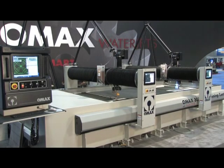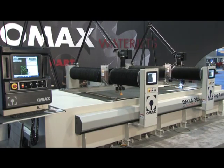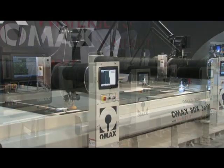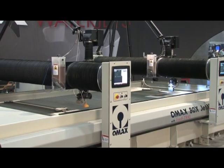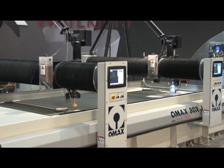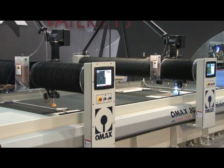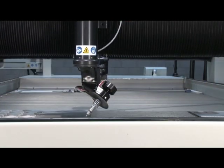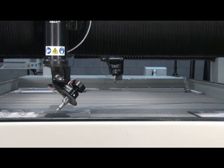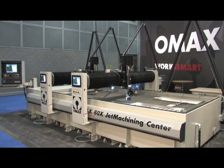The OMAX dual bridge system offers you the capability to make two different parts in two different materials in two different thicknesses at the same time on the same table. This increases your potential throughput and allows you to make the same parts in half the time. In addition, you can make very large parts using the two nozzles to cut different features, or move one of the bridges to the side and make extremely large parts using the full range of motion of the table with a single nozzle.